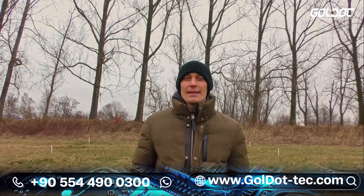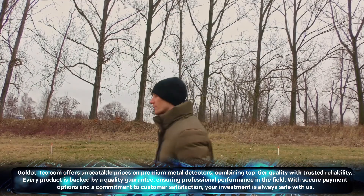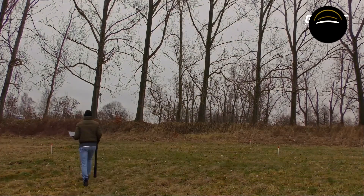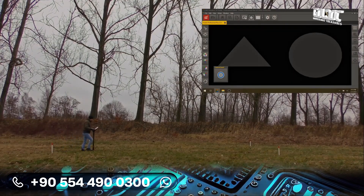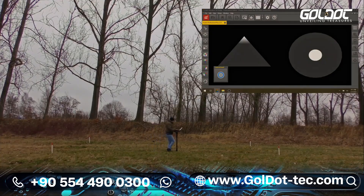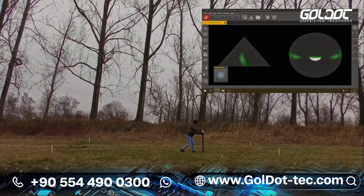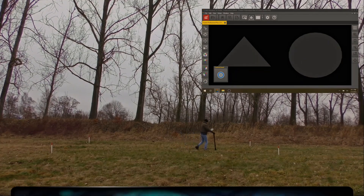Last but not least, we will now perform the Vertical Live Scan of the OKM Fusion Professional Plus. The Vertical Live Scan will help us to locate the exact location of the target we are looking for.